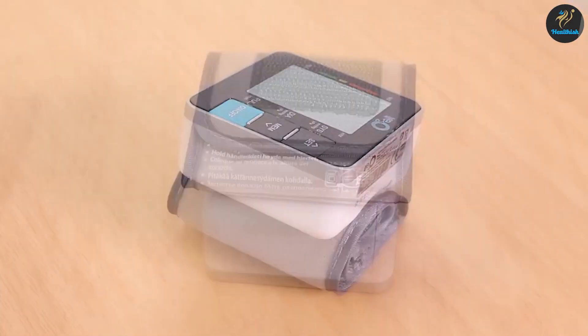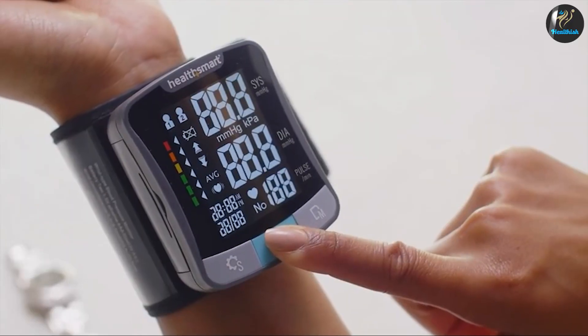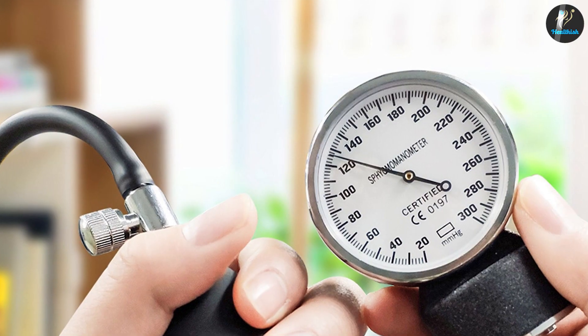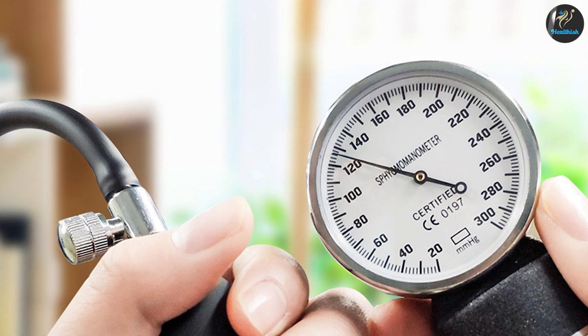There are also some automatic monitors that can be operated by batteries, which may be a consideration for people who do not have access to electricity. More doctors are encouraging their patients to use home blood pressure monitors to monitor their blood pressure on a regular basis, making it easier to do so.